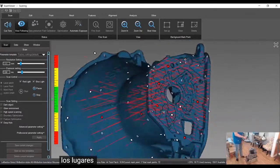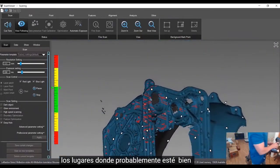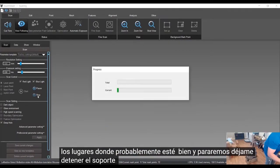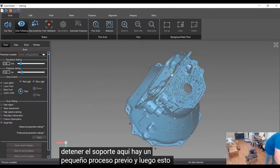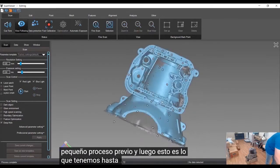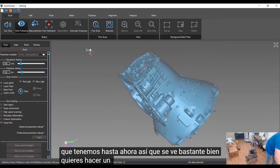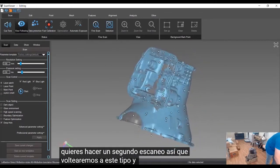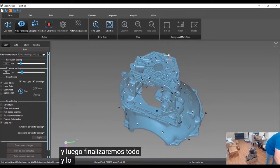That's probably good — let me stop the scan right here. There's a little pre-process, and then this is what we have so far. It looks pretty good. We want to do a second scan, so we'll flip this over, combine them, and then finalize everything and mesh it together.